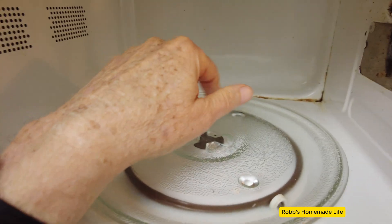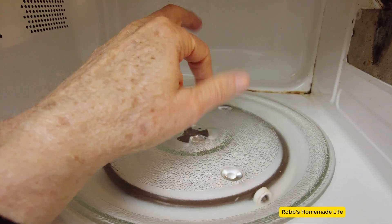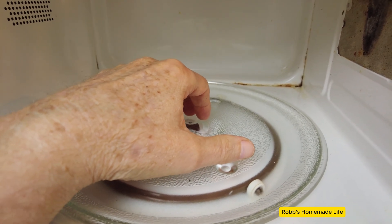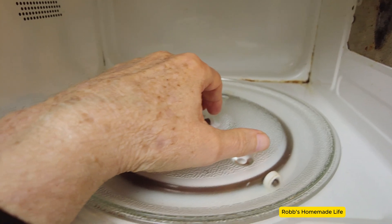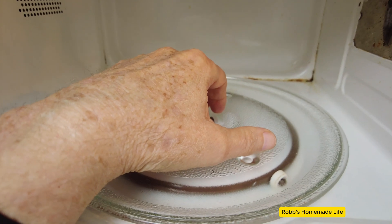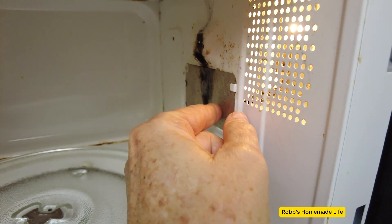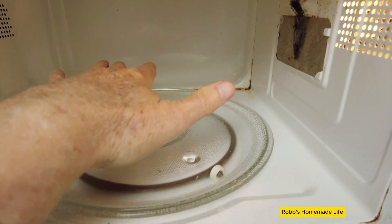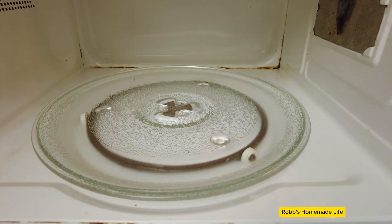You also have the old standard reason why people have fires: they put metal utensils, or maybe even plates that have metal hidden somewhere you don't realize. That will cause a fire. But almost always it's the waveguide cover. So we're going to try this out and see if we get lucky. I'm going to remove this and clean everything really good, and try in the future to always have a plate over my food so I don't get anything spilled up there.